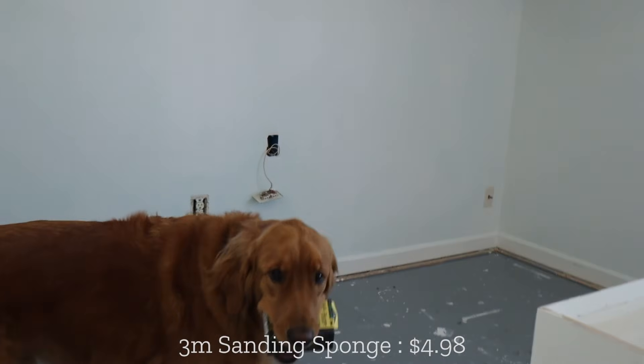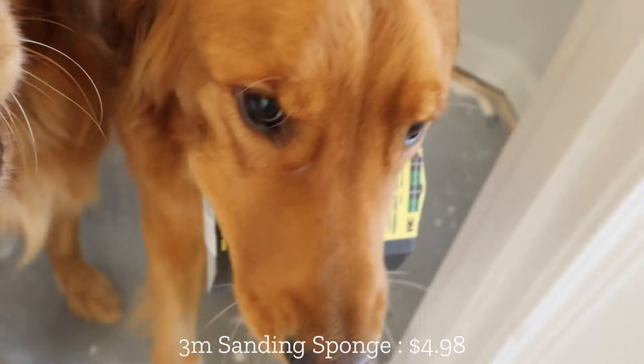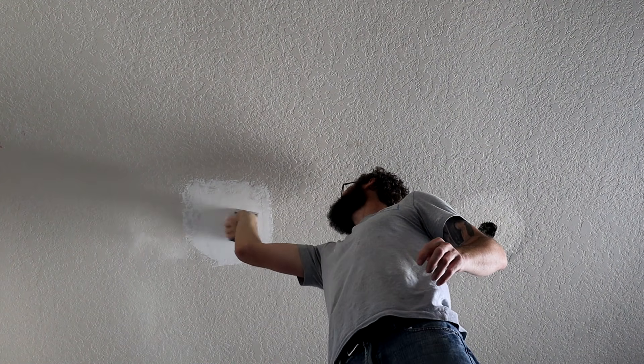I need more sandpaper. Let's see what new sandpaper I got — here it is. That works so much nicer.